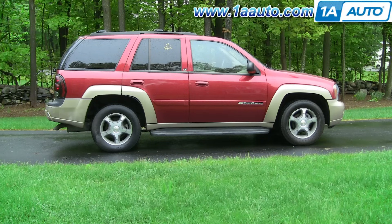In this video we're going to show you how to remove and reinstall your heater and AC blower motor on this 2004 Trailblazer — same as most Trailblazers, Envoys, Rainiers, and old Silhouettes. Tools you'll need: a 7mm socket and a 7/32 socket with a ratchet and extension.